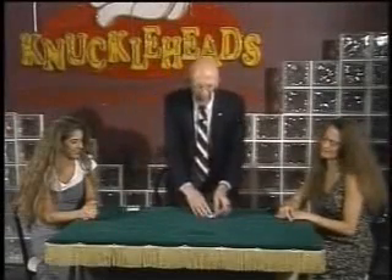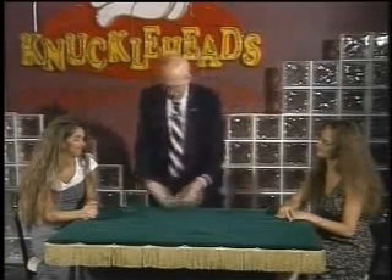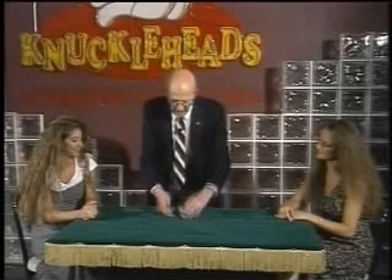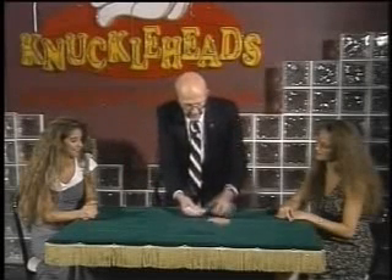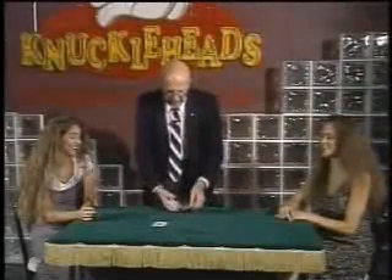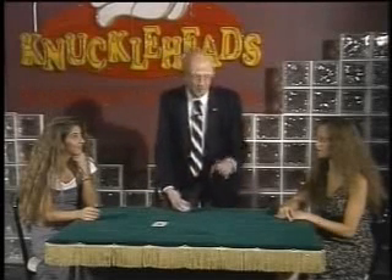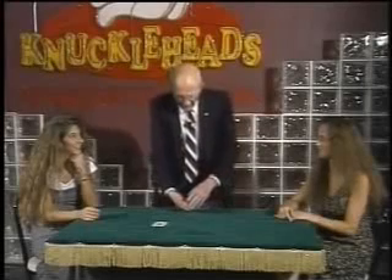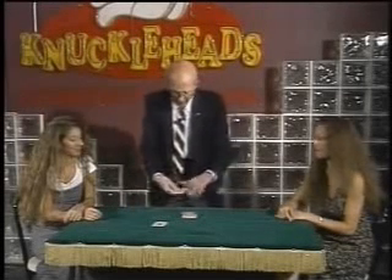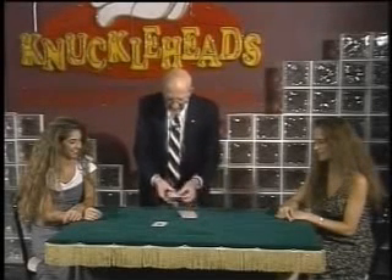Now, those aces had to go somewhere. They obviously didn't just disappear into the air. Perhaps when you weren't looking, I managed to sneak them into the rest of the deck, and perhaps I can find them by simply spelling. If I want the ace of spades, I spell A-C-E-O-F-S-P-A-D-E-S, and I'll find the ace of spades. Next on the agenda is the other black card, that's the ace of clubs, and that spells with ten letters. I know that because I counted before I came out. So I'll remove ten cards from the top of the deck, and this then should be the ace of clubs — A-C-E-O-F-C-L-U-B-S — and that's the ace of clubs.